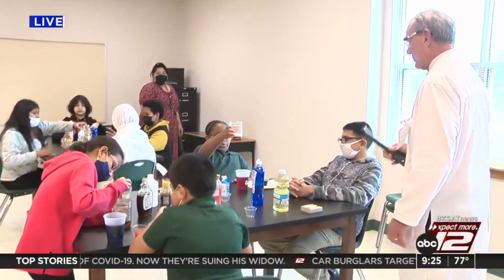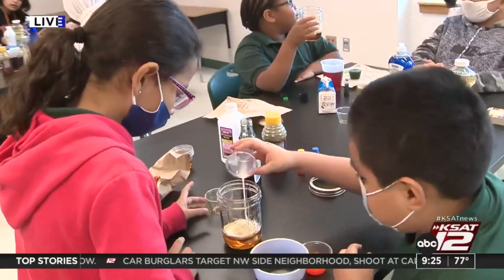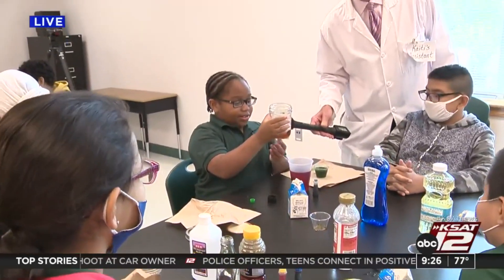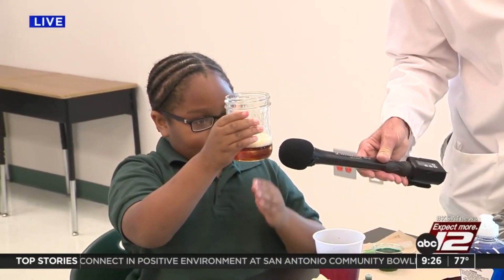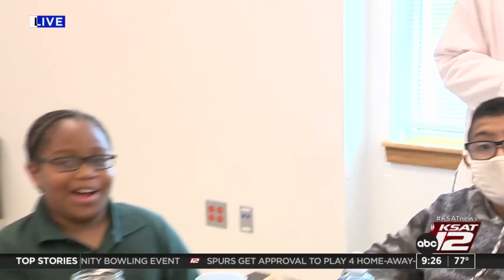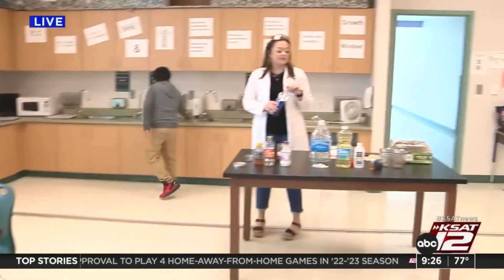All right, this group is ready for the milk. That's a good amount, you can stop there. David, I don't think your mic is working, but that's okay. So we're at our milk, and next is the dish soap.